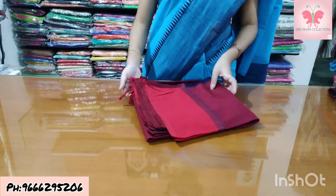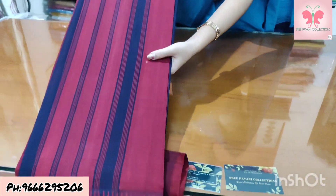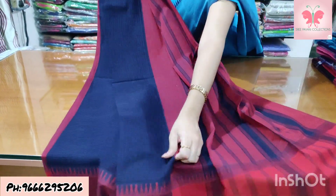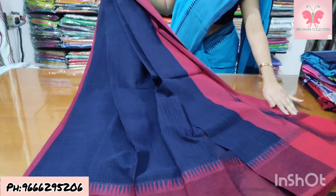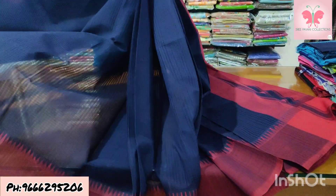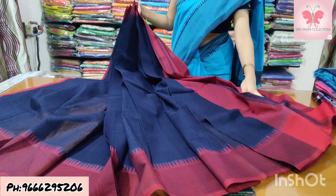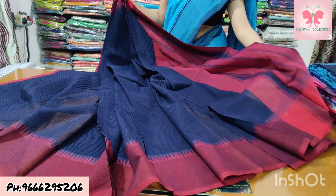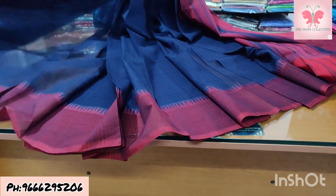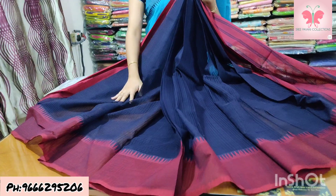Number 6: this is navy blue and red. The saree is navy blue, border is red. The lines and contrast are in blue and red mix. Saree price ₹1500.